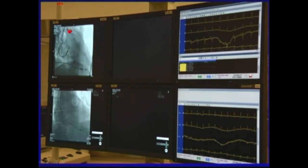With this X-ray monitoring, we can monitor where the lead goes. We also monitor the ECG of the patient when we test the pacing threshold of the patient.